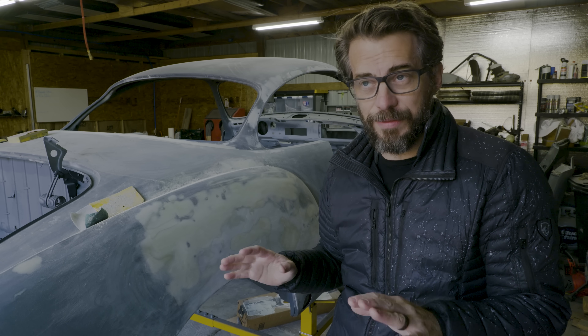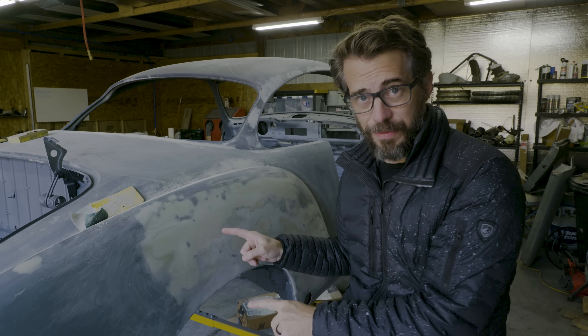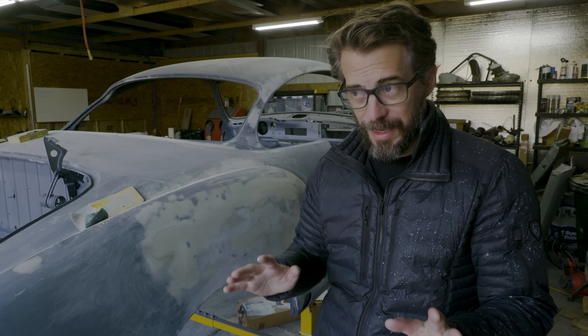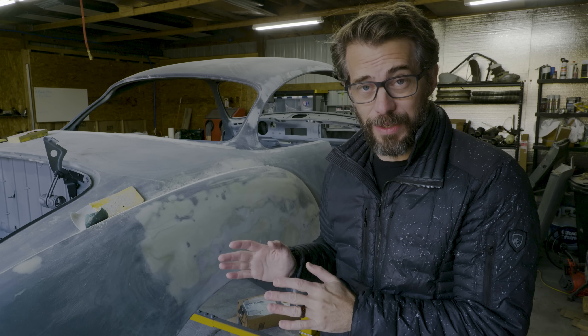The current state of this project is that I've done the metal work on the top half of the car. There's still some on the bottom. I've got epoxy primer on it, and I've started doing some body filler, but there's a ton of body filler left to do. So today, I'm going to take a roughly eight-hour day and just dedicate it to doing body filler, and see how much progress I can actually make if I try.